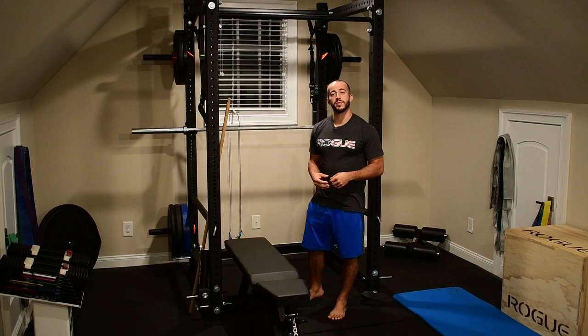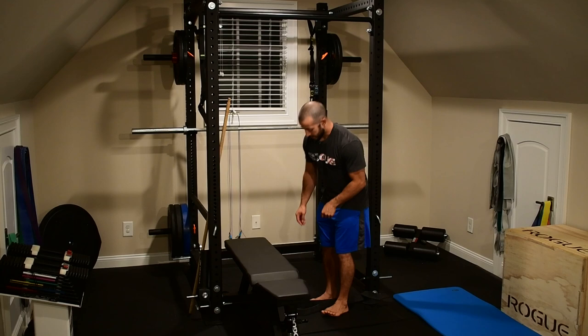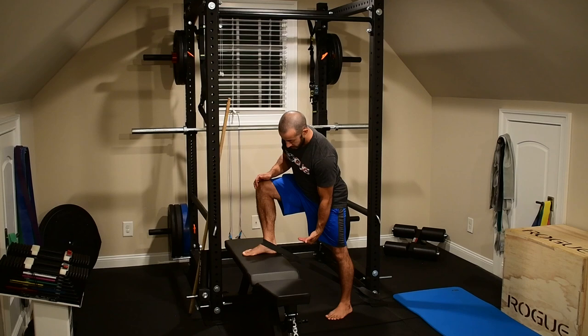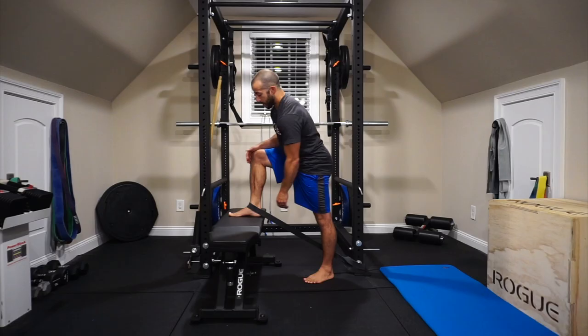The very first one we're gonna start off with today is a banded distraction of the ankle joint, which is gonna help the joint glide a little bit better where the bones of the foot and ankle meet. So what I wanna do is anchor my band down low at the base, take that and place it around the front of my ankle with a bench right out front — so I have a good amount of tension pulling downward and back at the front of the ankle as I'm working.